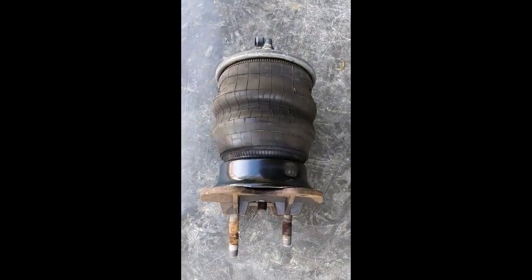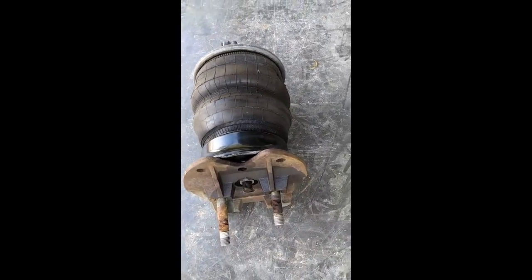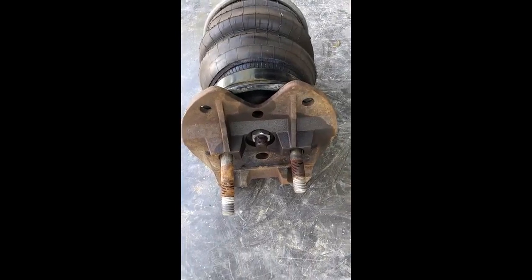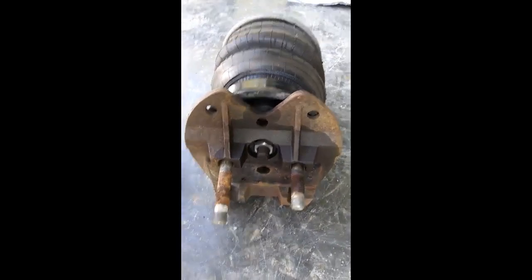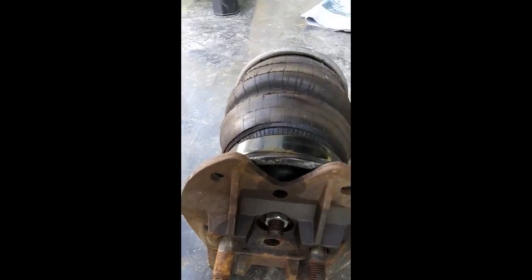Here she is — the old one taken out, the prize we've been after. There's that dreaded large nut that you can't get off from underneath. If you could, this project would be extremely simple without having to go through all this rigmarole, but that's not the case.